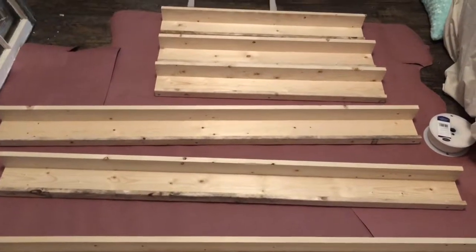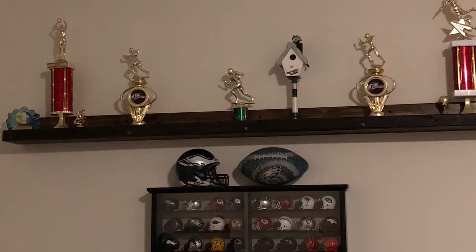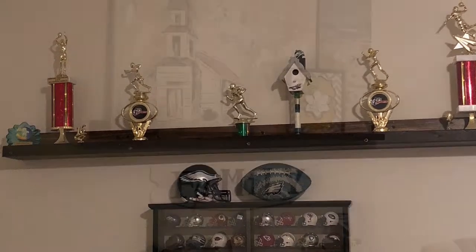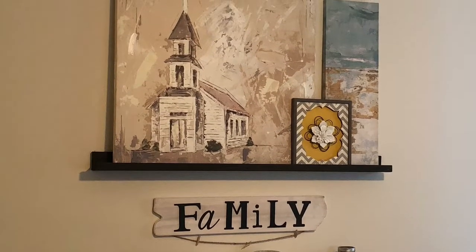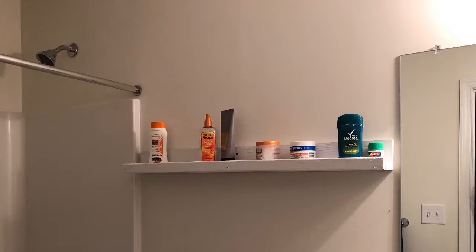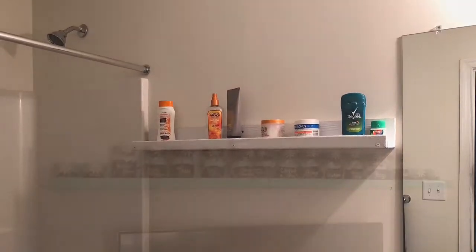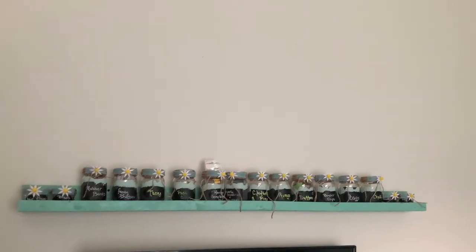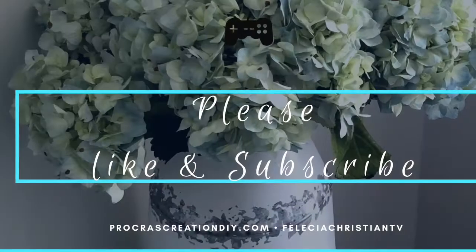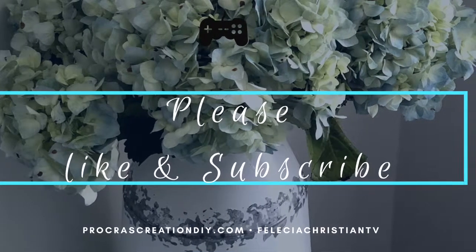Here's how I use them: one was my son's trophy shelf, one was a picture shelf for my living room, one was a shelf for my son's bathroom, and one became a shelf in my craft room. You can use them a variety of ways. I hope this was helpful — please comment, like, and subscribe, and we'll see you next time!